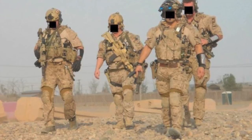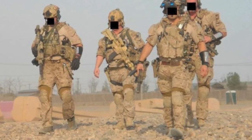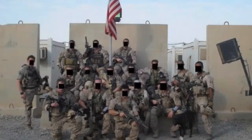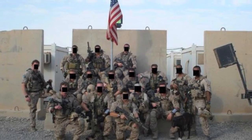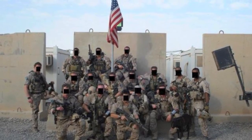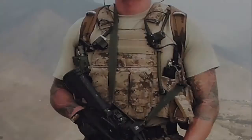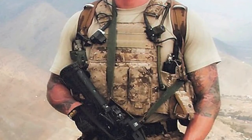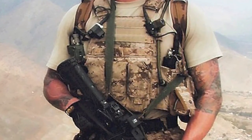Footwear — you're gonna be looking for Salomon, Danner, Belleville, Merrell; pretty much any hiking boot or 6-inch to 8-inch military boot you can get away with. Guns — you're gonna be looking for Mark 18 Mod 1s and Mod 0s, Mark 17s which are the SCAR-H, and Mark 20s which is the SCAR-H Sniper Rifle. Mark 46s and Mark 48s, which are the SAW variants.